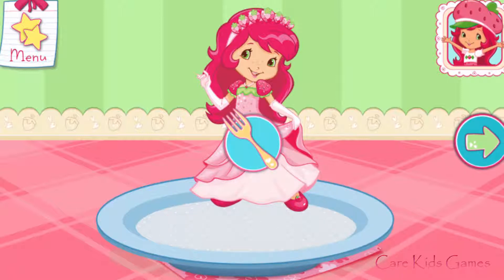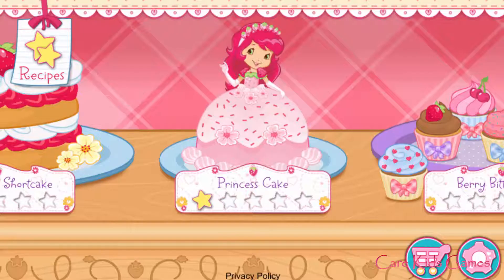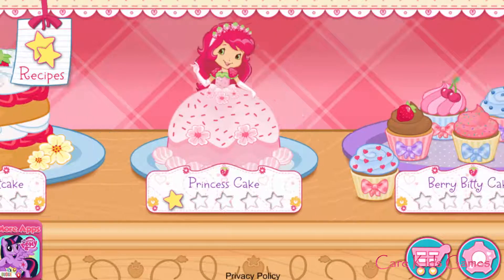Whenever you're ready, let's go choose our next dessert. And you just created this very special recipe — don't forget to save it! My friends have ordered some very tasty desserts. For every order we fill, you'll get a star.